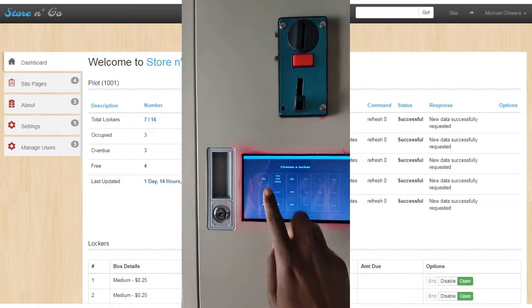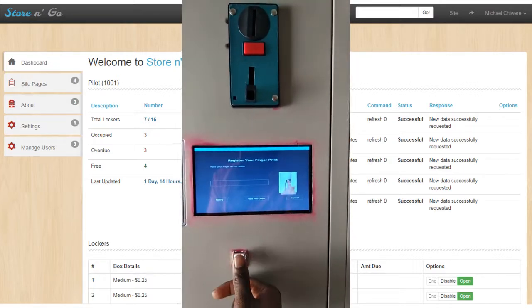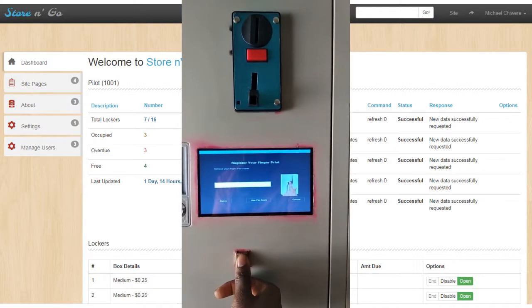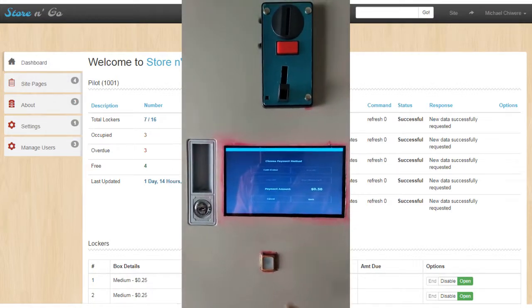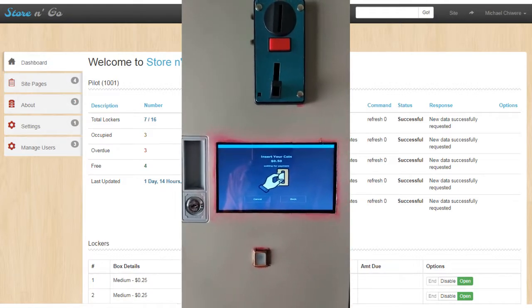Please select a locker. Put one finger on the fingerprint scanner. Wonderful! Now please choose a rental time. How would you like to pay? Good choice. Please insert your coins into the coin slot.